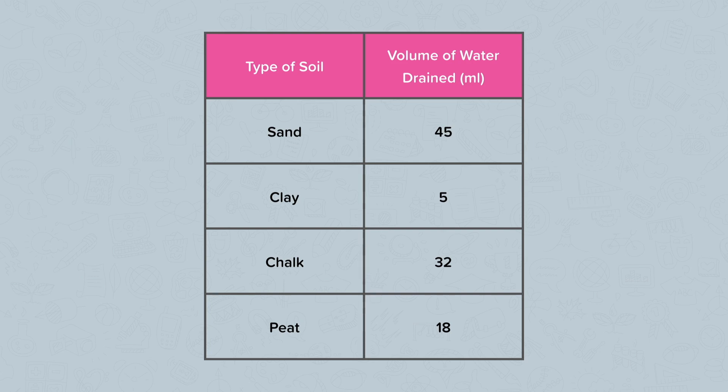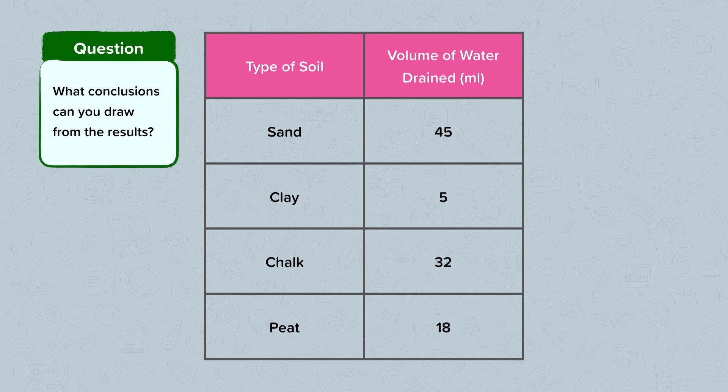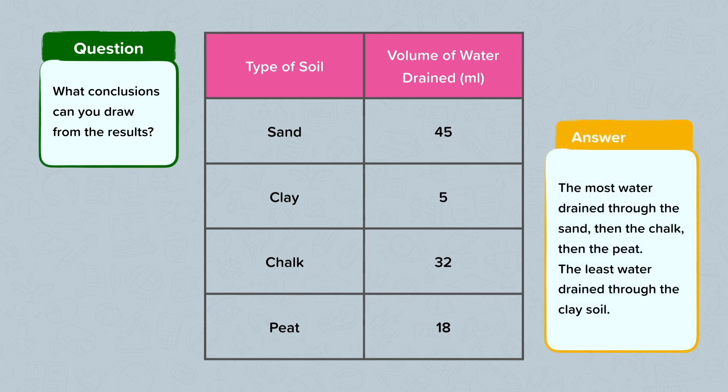Looking at the results, what conclusions can you draw from the experiment? The most water drained through the sand — 45ml. Then the chalk — 32ml. And then the peat — 18ml. The least water drained through the clay soil — only 5ml of water.